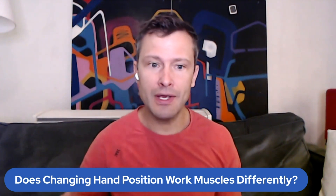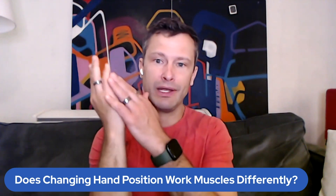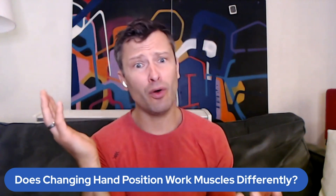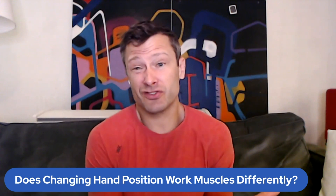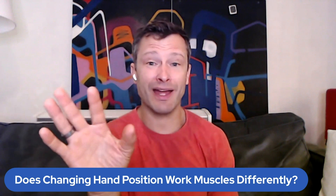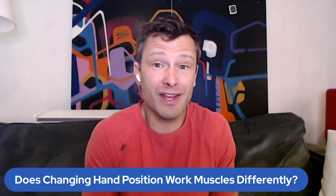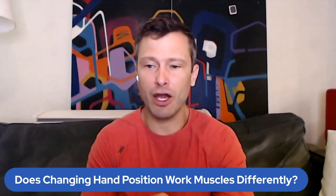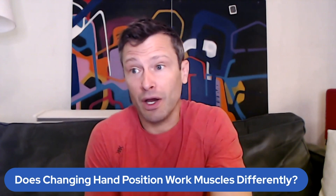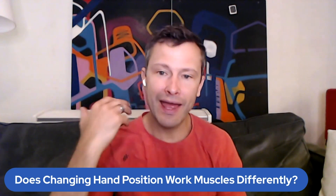The reason it's not true is because the triceps connect to the ulna — the pinky side. They connect to the ulna, and the ulna and the humerus form a hinge joint right there. Because it's a hinge joint, when I change position in my hand, the radius moves over the ulna, but the ulna doesn't move at all. So if I go into pronation or supination in my hand, it doesn't actually change the recruitment of fibers for the muscle that crosses my elbow — the triceps.